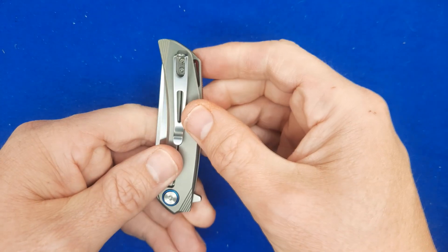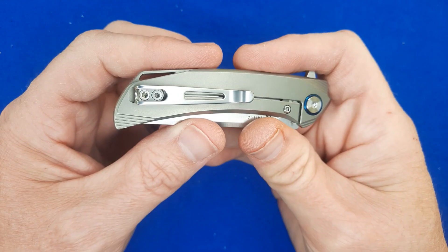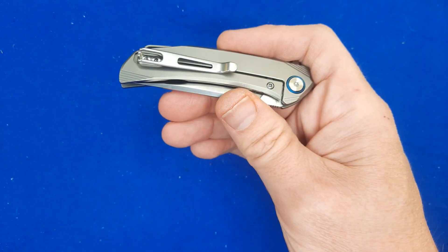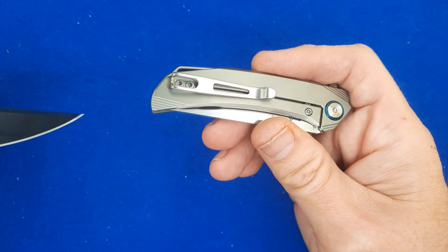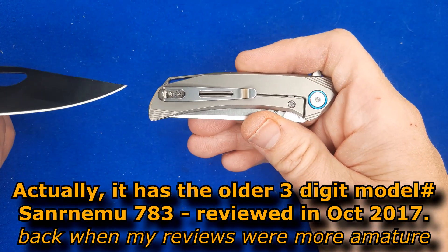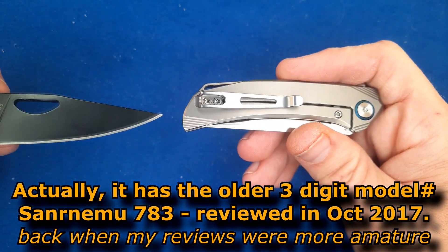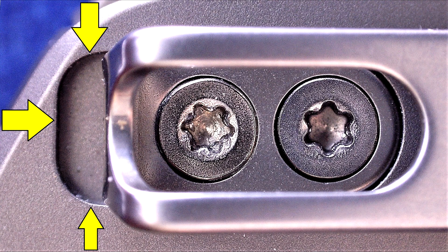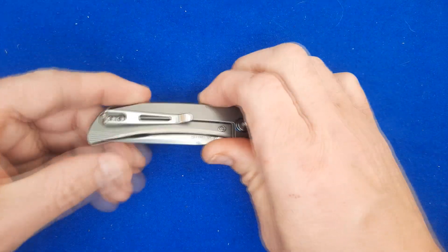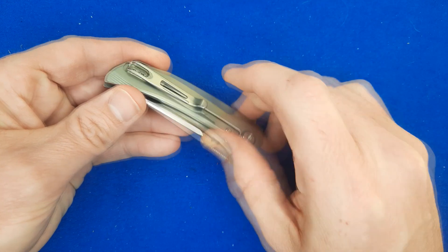We've got a deep carry pocket clip that I believe they changed after they did the design and before they started full production. I'm saying that because, looking at another 7000 series knife with a big tip-down pocket clip — which I'm not that fond of, it's just too big for this knife — there's a big hole right there as part of the milled-out section. They didn't need to have that there, which tells me they had a different pocket clip in mind. Maybe it was a titanium pocket clip but it just didn't work out, and this is more of a classic pocket clip for them.